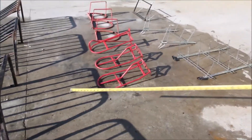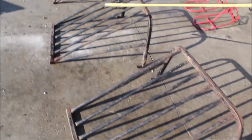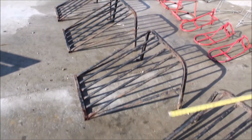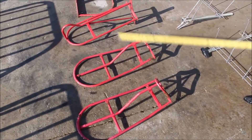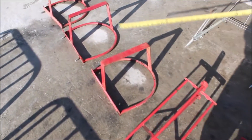Guys, here we have four hay feeders. They're for horses mainly, or if you want these for hay feeders. There are three saddle racks, and I think this is three bucket holders.